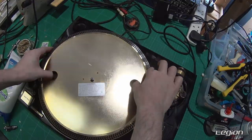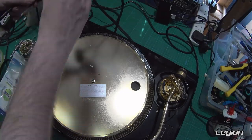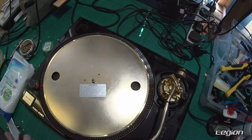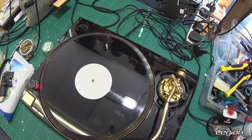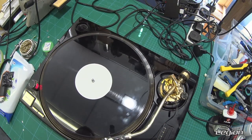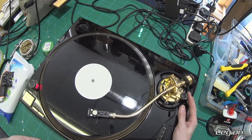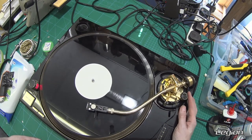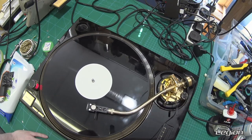Before we screw everything back together, let's give it a good test. I use a single-sided record to check that the anti-skate is working correctly — just the weight so that there isn't too much friction. When it's at zero, it should want to move to the centre of the record. As you move it to three, it should push it back to the outside of the record. By positioning it between 0 and 3, that should allow us to manually control how the tone arm moves.